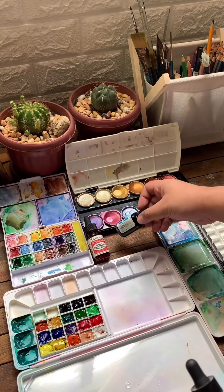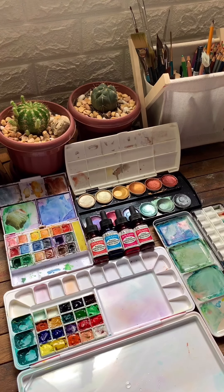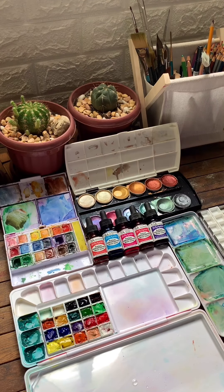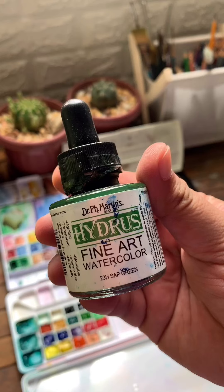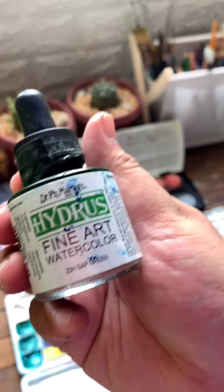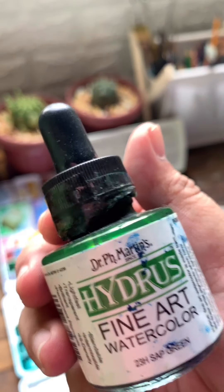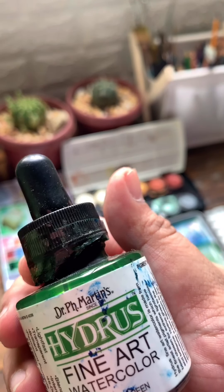And these are some of the liquid watercolors that I have. Aside from the radiant concentrated watercolor from Dr. Ph. Martens, my personal favorite is the Dr. Ph. Martens Hydra's Fine Art watercolor in sap green. I like it better than the radiant concentrated watercolor because it's finer — the texture is really fine compared to the radiant concentrated watercolor, which can have residues.